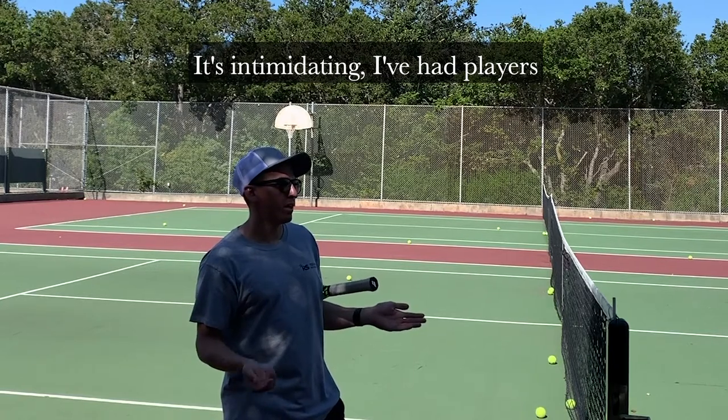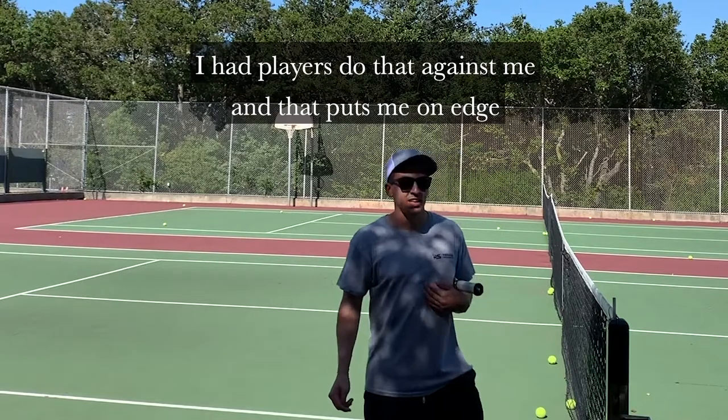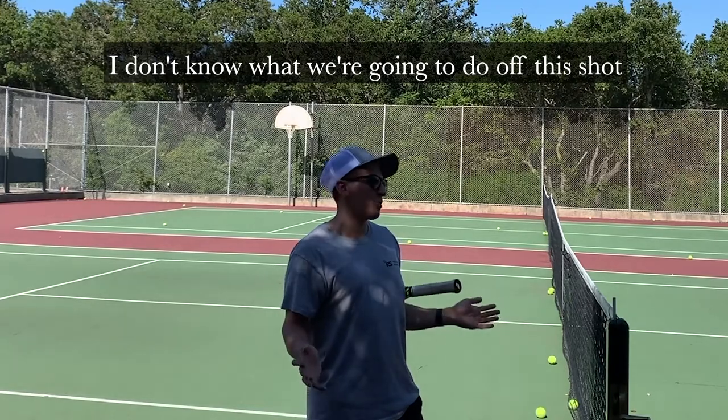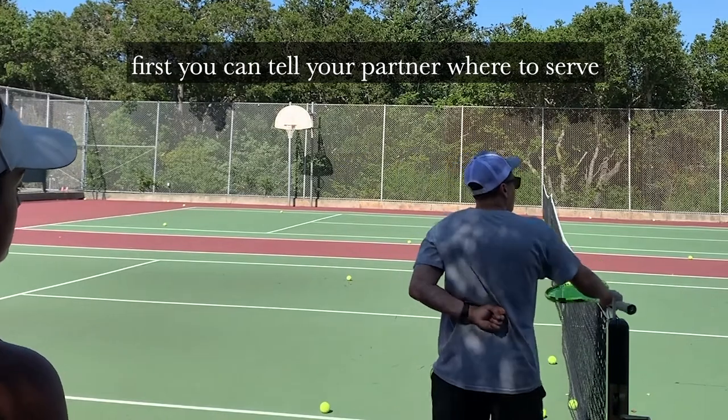It's intimidating. I've played tournaments growing up and had players do that against me, and that puts me on edge — you're like, oh my gosh, they know what they're doing. I don't know what we're gonna do off this shot. So I'll go over the basic science.